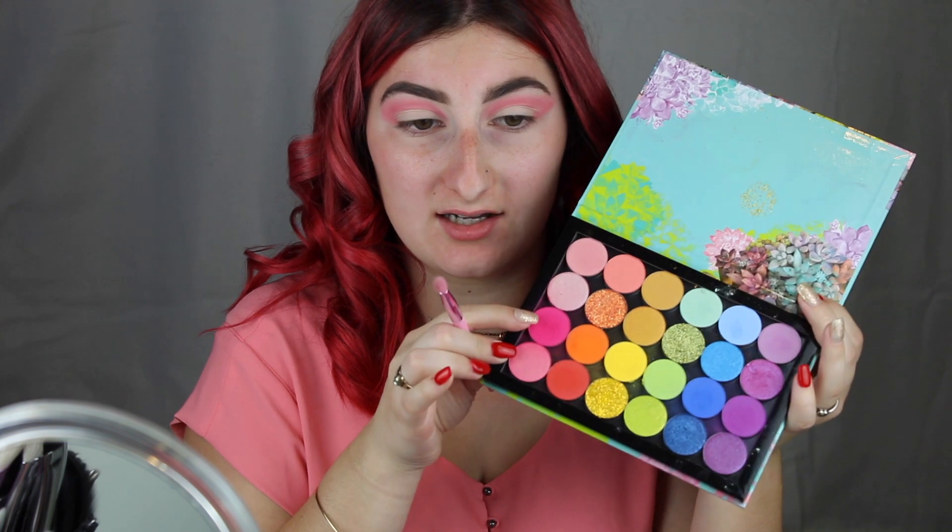Now I want to deepen up the outer part of the lid and that V, so I'm going to go in with this hot pink colour and just focus it on that area.